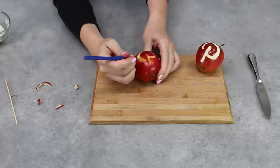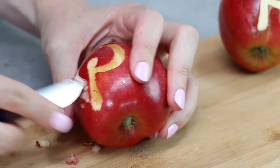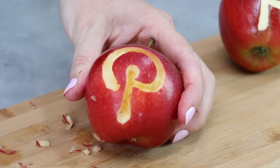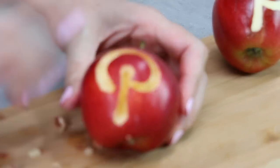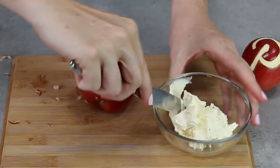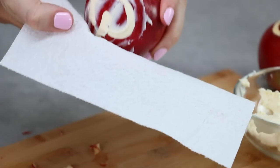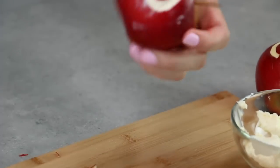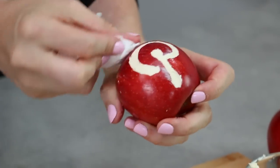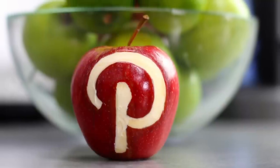Use your sharp knife to neaten up the edges so your Pinterest P is quite perfect. The exposed apple is going to start to brown very quickly, so work fast and get that cream cheese in — it will stop browning and give you that beautiful white Pinterest P. Take your butter knife and scoop little chunks of cream cheese right into the indented P, pressing firmly so it goes right down. Take a napkin or paper towel and with a flat palm, wipe the excess off the apple to shine it, then clean up your edges. That's how simple it is to make your gorgeous Pinterest apple. It will last at room temperature for about 2 hours, otherwise cover in plastic wrap and store in the fridge.